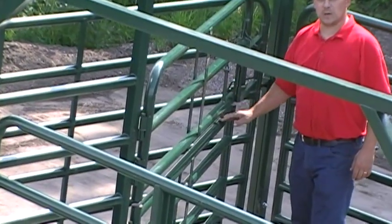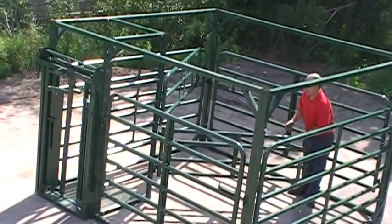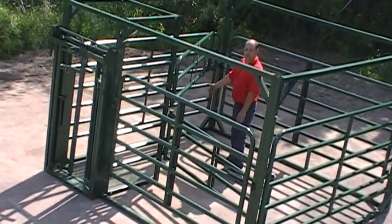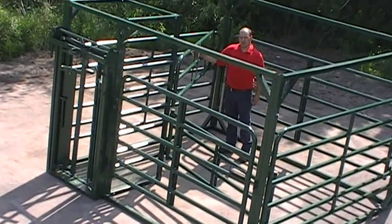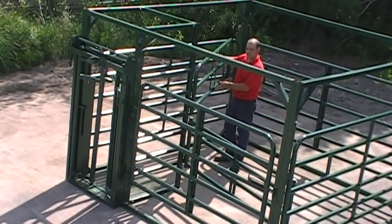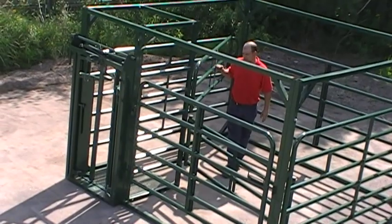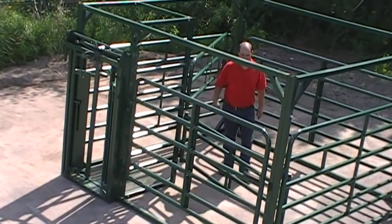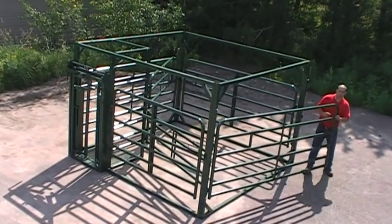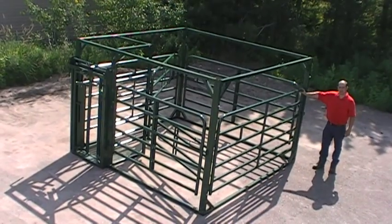A unique feature of this sweep gate is that if the cow has a calf, we are able to open up the bottom half of the sweep gate, let the calf go in, and do what it needs to do with its mom. Also, you as a farmer or veterinarian are safe to do tests or give the cow shots — whatever you need to do — and you're not going to get sidestepped by her.